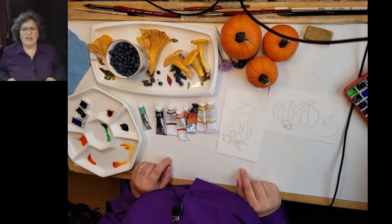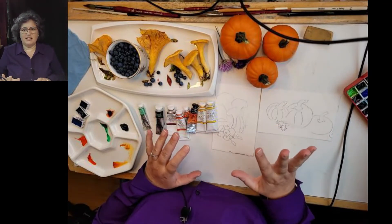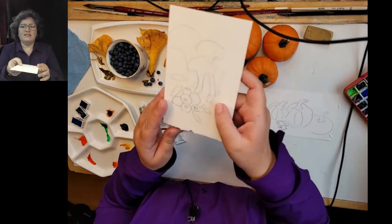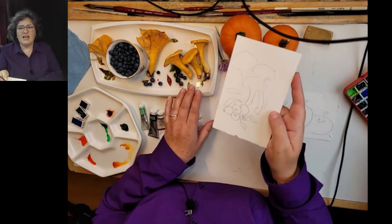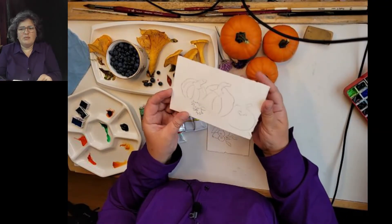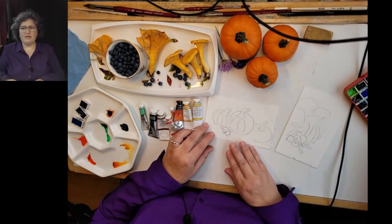Welcome back. I think we're going to be fine with the sound — I just gave it a check. Now obviously my perspective of these objects on my table is very different than yours because you're looking straight down on them, but I just kind of sketched a couple of these. I had the chanterelles and a few blueberries and some leaves arranged, and here I had the pumpkins kind of in a row with a flower in front of them. So I guess maybe we'll start on the pumpkin really fast.